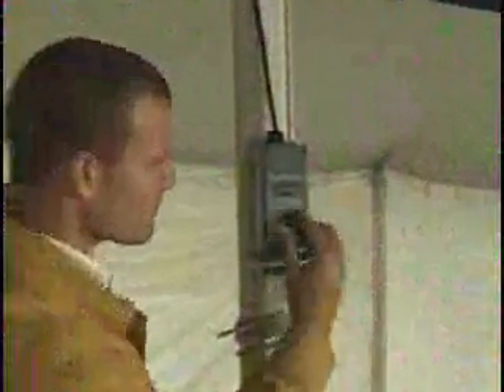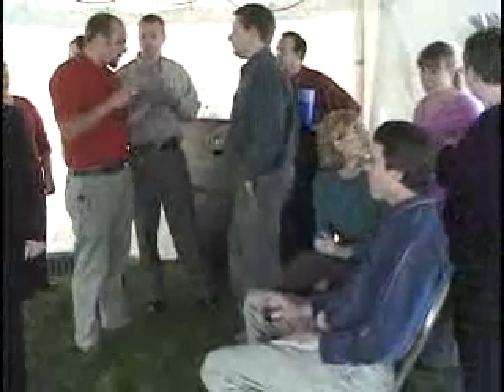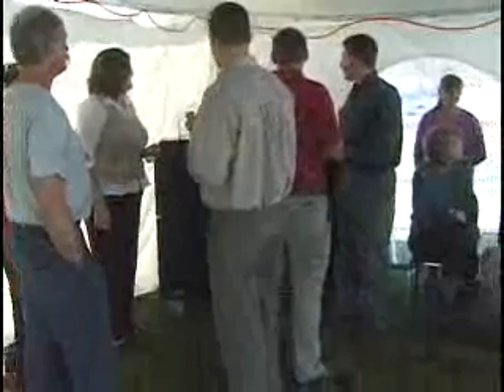With all systems ready to go, the thermostat is activated and set at 70 degrees. Within a few seconds of start-up, the Premier 170 is delivering safe, clean, and quiet heat for another successful tent event. Thanks for watching from all of us at L.B. White.